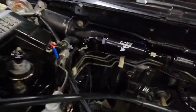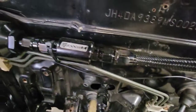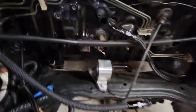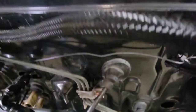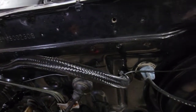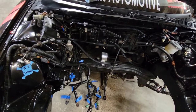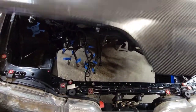I've got an Aeromotive filter for my feed line, and I also have a Russell filter right before that. There's the return coming out of that one, and the feed coming out of the other — definitely easy to do, not hard at all, anybody can do this.